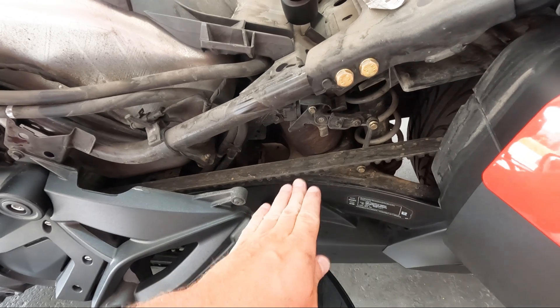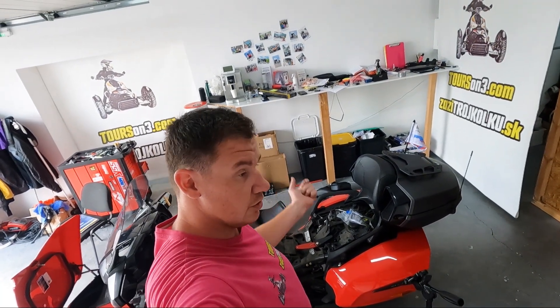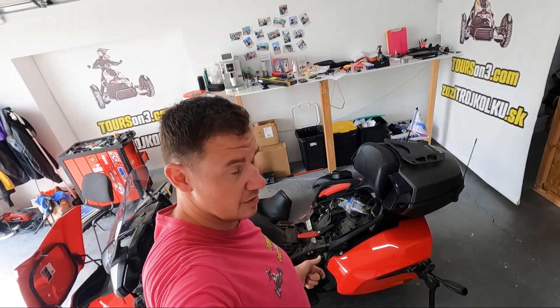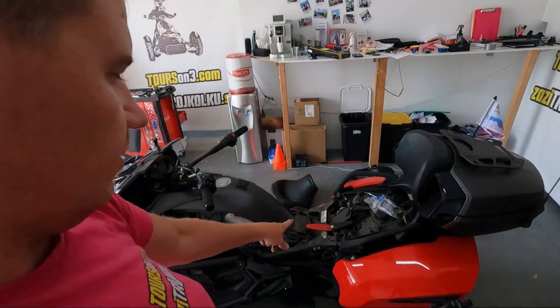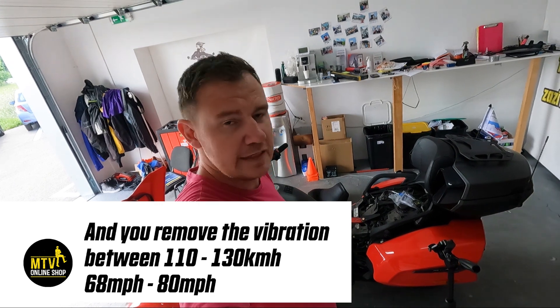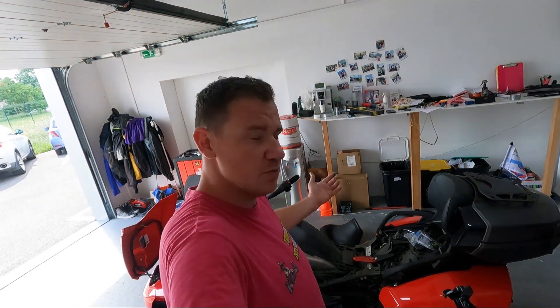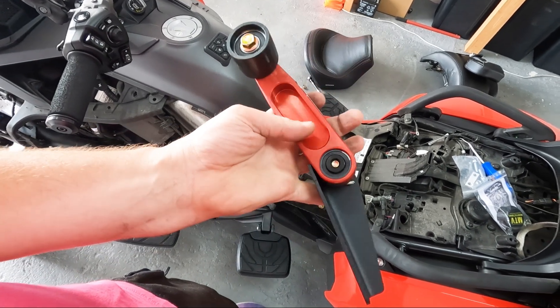Without a belt tensioner, around 100 kilometers / 60 miles your belt starts to bounce like crazy. This causes you to use the belt more, so you'll need to replace it sooner. A belt can last 30,000–40,000 kilometers depending on riding style. It also wears the rear sprocket. With the belt tensioner, gear changes are much smoother. Everything I do is for comfort and bike protection. You don't absolutely need it — just like you don't need extra lights, mirror effects, flags, or wraps — but it helps. Plus it has a bigger roller.